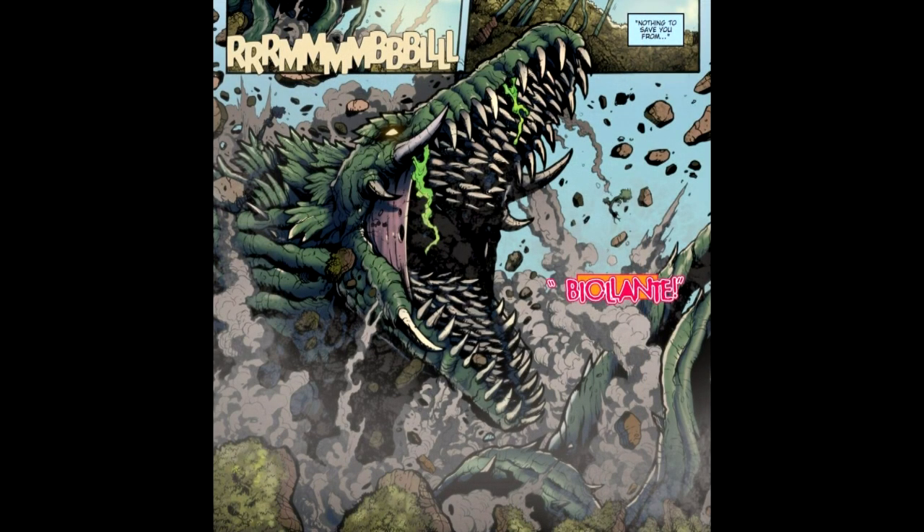En el Godzilla Raid Again Manga, Biollante apareció estando en la basura espacial. Ella trató de detener a los Shiliens en su conquista de la Tierra luchando contra Rey Ghidorah. Biollante incluso era capaz de absorber la energía del dragón espacial a través de un haz de gravedad y transformarse en un clon de Rey Ghidorah como las plantas. Pero, incluso con sus nuevas mejoras, Biollante fue derrotada.